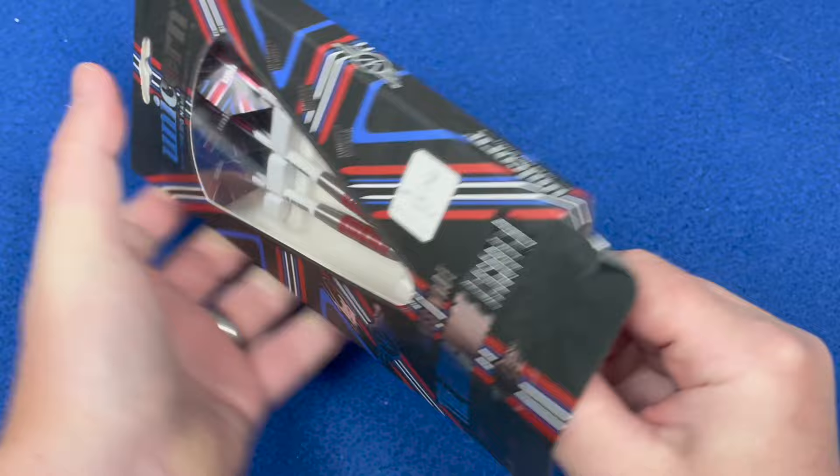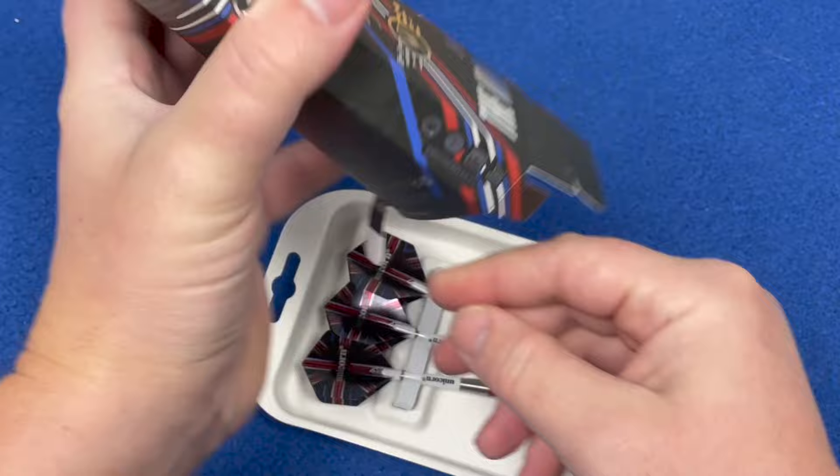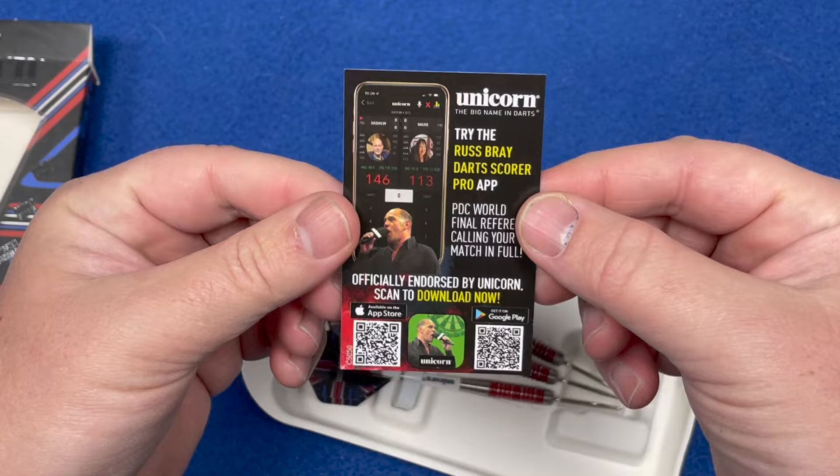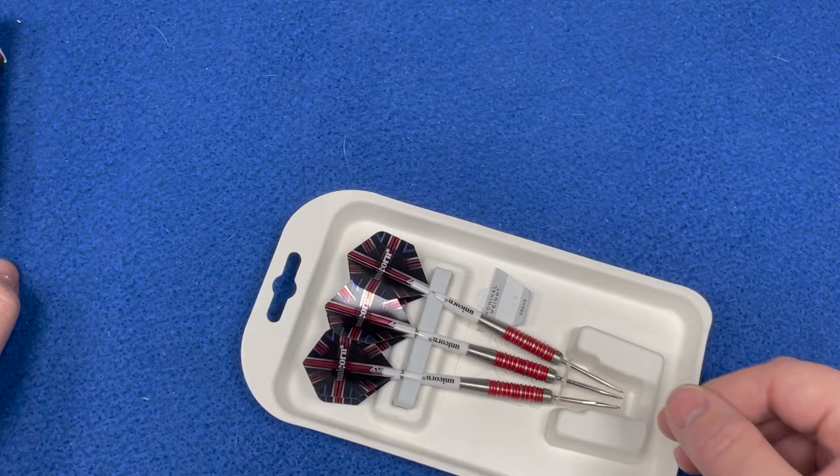You also get a little flyer inside. It's for the Rusbrae app - I'm sure you've all used that. If not, scan the QR code to download it. There are little training games and you can play against other people on it as well, so have a look at that.